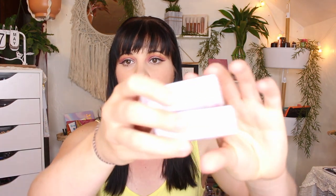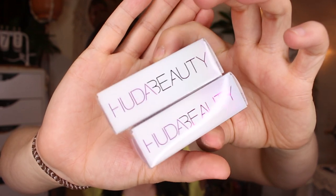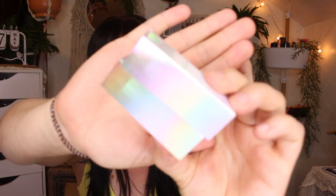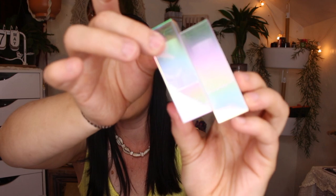Here's what the outer packaging looks like — it's really sparkly and you can see the inside is like a real 3D effect. The component itself has a really iridescent look, and they do have a magnetic clasp to them.